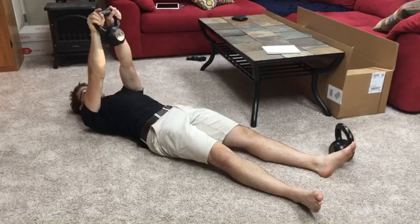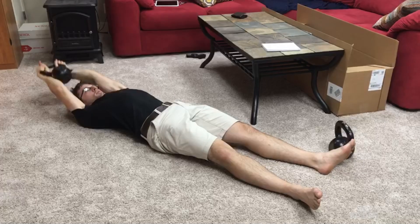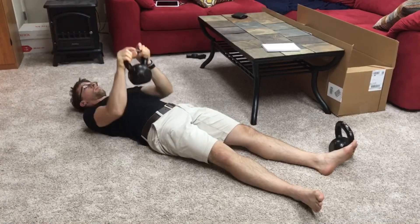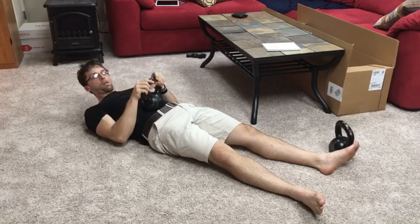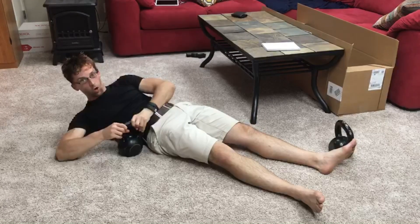Your stomach muscles should be tight, lower back pressed through the floor, like so. Set it down — I don't recommend that you just set it down that way. To set it down you want to bring it off to the side.